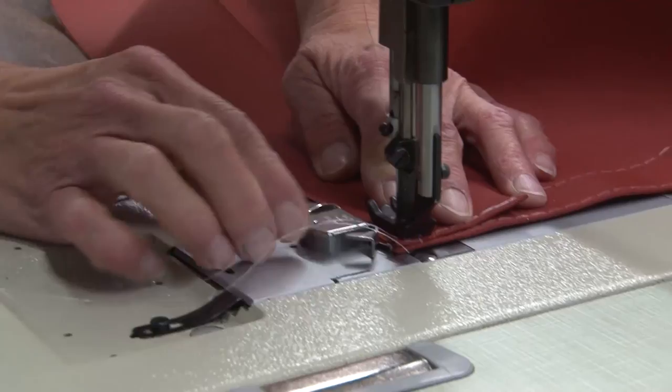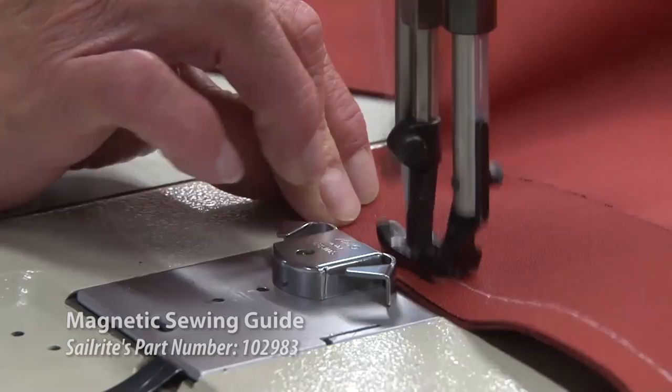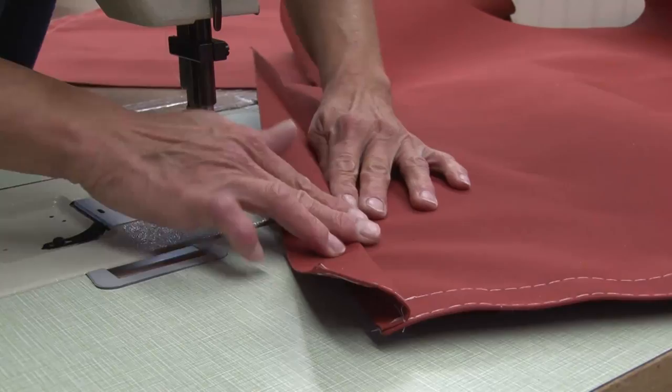The sail cover is facing so the outside surface is facing up. We're sewing on the binding edge taped here and putting that stitch a half inch away from the raw edge, using the magnetic guide to keep it a half inch from the raw edge. Be sure to reverse the beginning and end of your stitch.